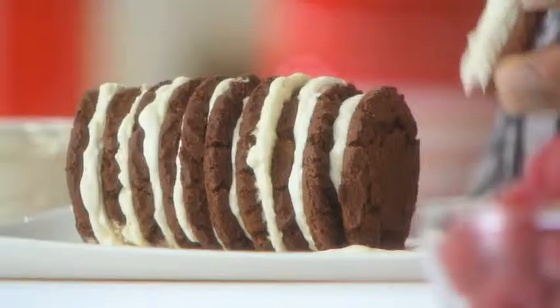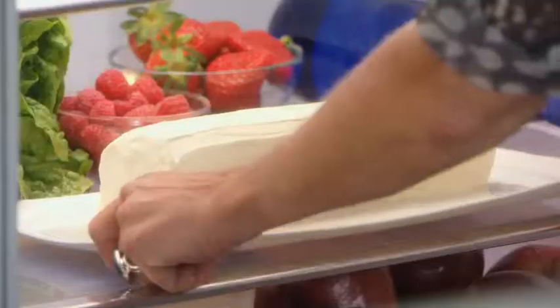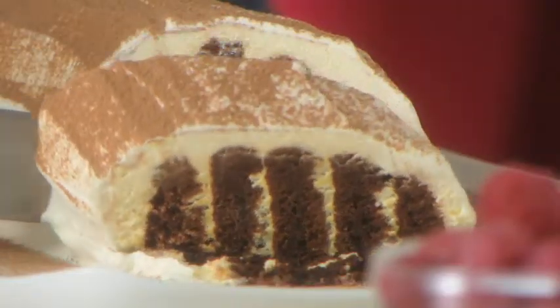Using a cream mixture, simply sandwich the biscuits together, cover and into the fridge to chill. For a beautiful pattern, slice on an angle.